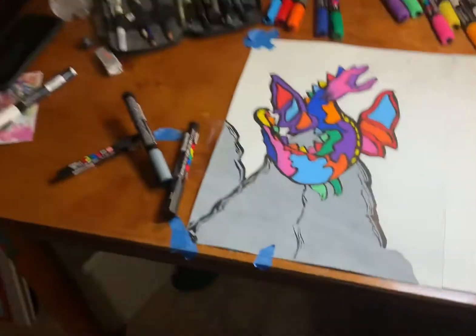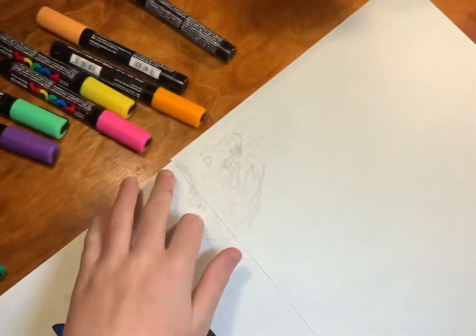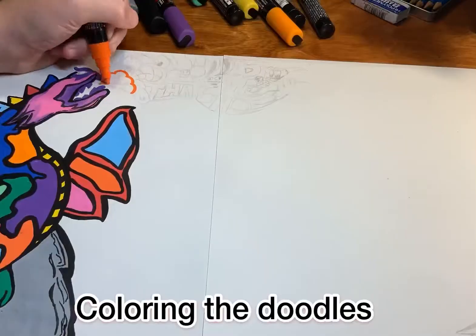I got that magic trick — whoa, that's cool, awesome — now let's do the doodles. Let's do it.